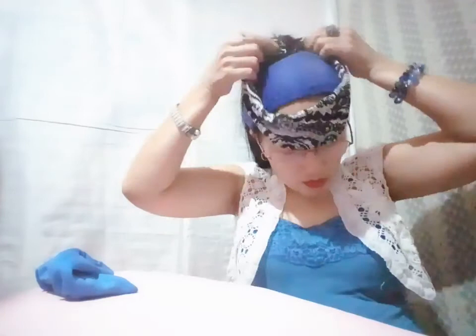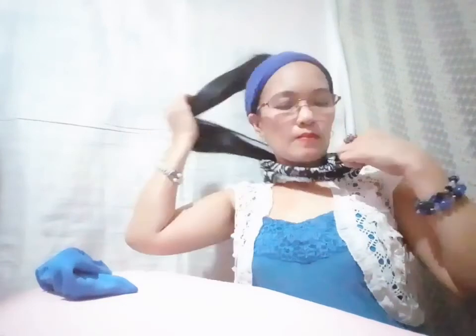So I'm going to try this one on my hair to see if it fits already. Here it is now — okay guys!